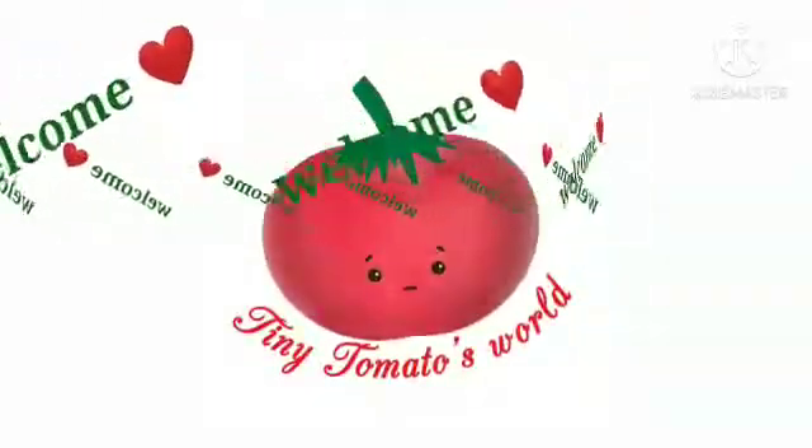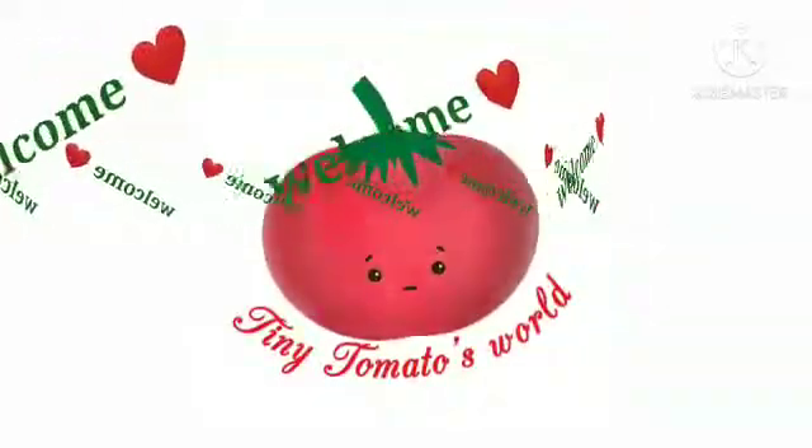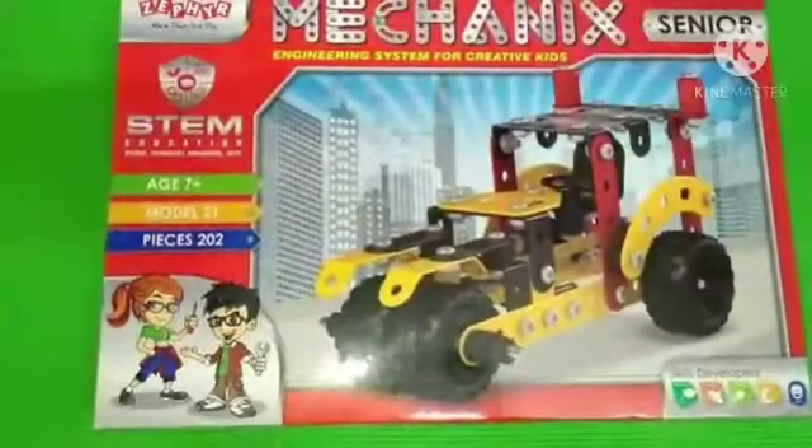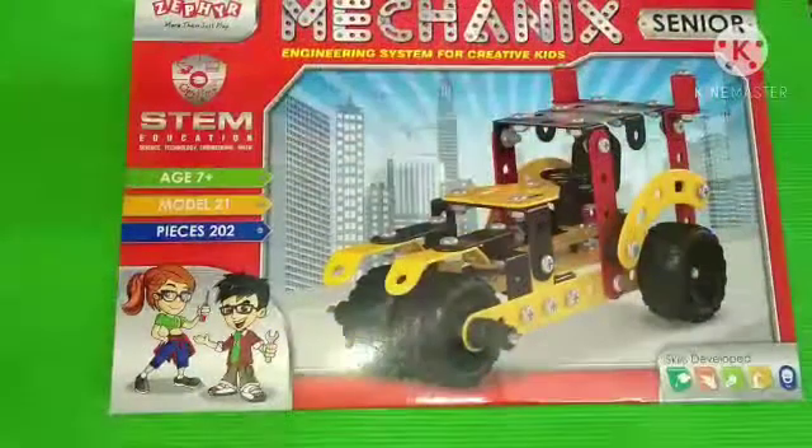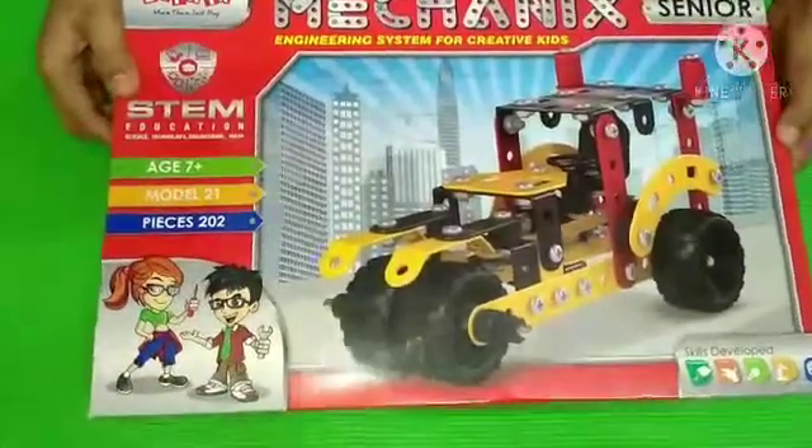Hello friends. I'm a tiny tomato studying in class 5. Today I have come to you with the unboxing and review of a product. This is Mechanics Your Kit.